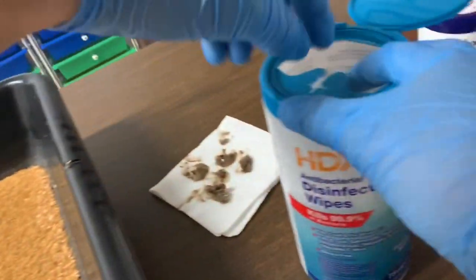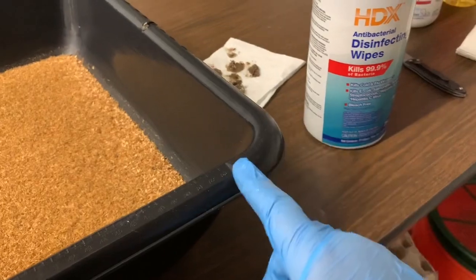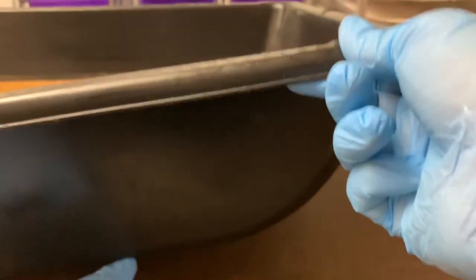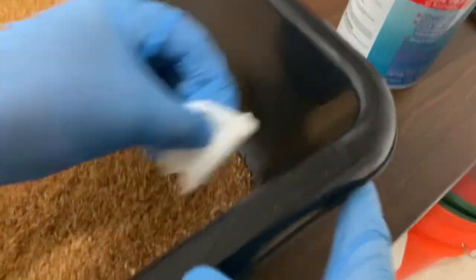In the couple of bins where the mites do escape a little bit — I can tell because they crawl up along the edge and then curl up and under and down the side — if you see that and you're wiping your bins, make sure to wipe the top edge, the sides, and even the bottoms, because they just crawl over the whole thing.